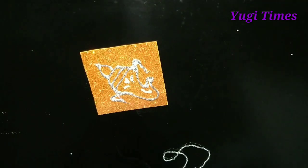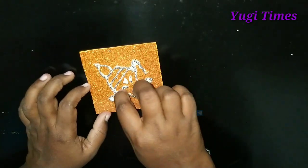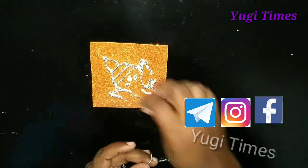We will stick with round, oval, diamond, and hexagon shapes. We will use these shapes. Follow us on Facebook, Telegram, and Instagram and follow our channel.